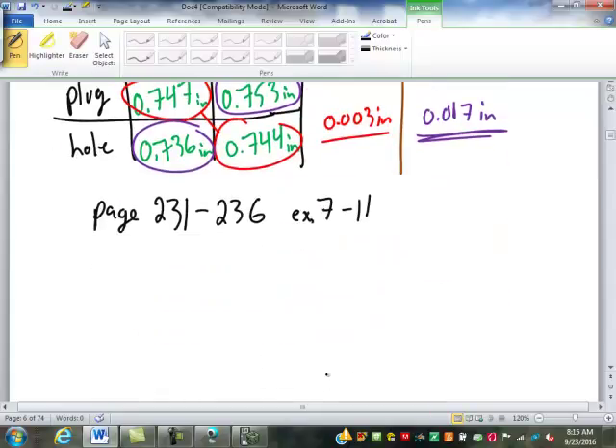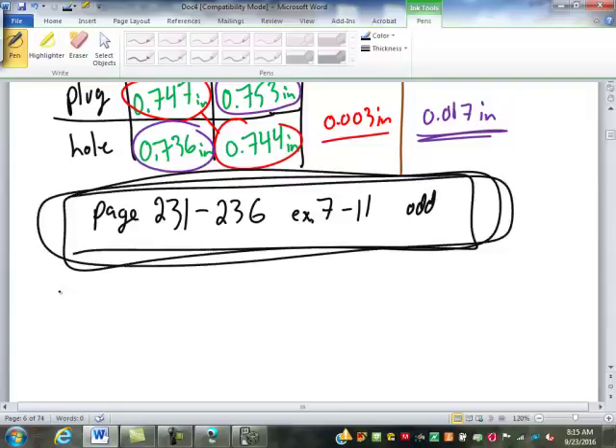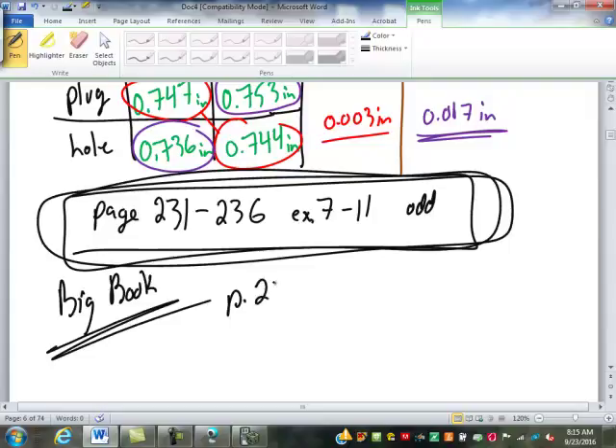On pages 231–236 of your book, exercise 7-11, do the odd-numbered problems. Also, pages 228–229, exercise 7-10, do the odd.